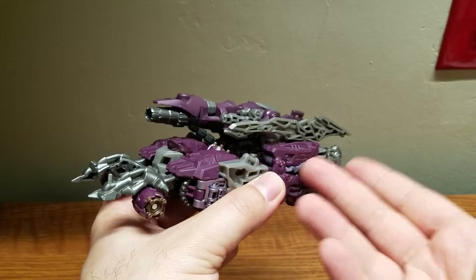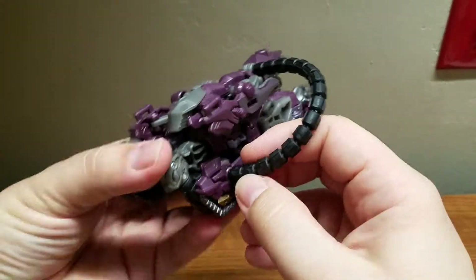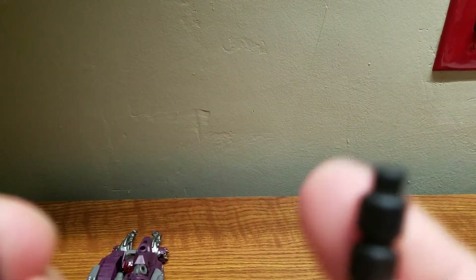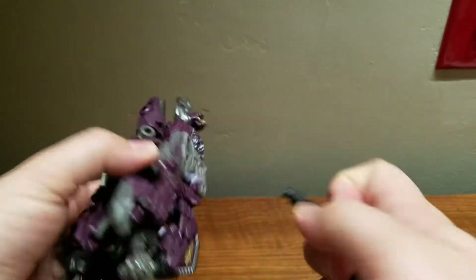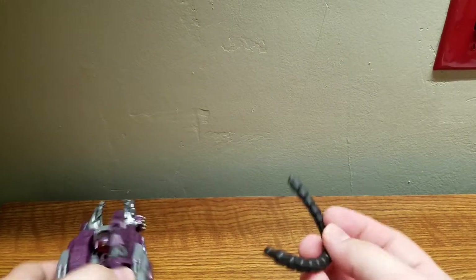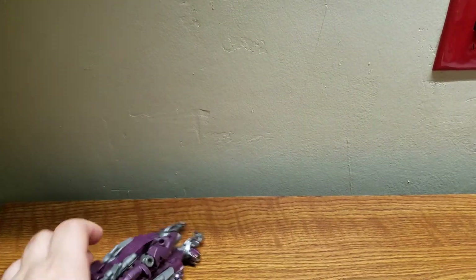On to his transformation. To make it easier, you first take off this bladed accessory and put it to the side. Then remove his hose. Something to point out is that the hoses are different shapes on each end, indicating where you should connect them — the smaller end plugs in securely on one side. If you do it the other way around, the connection is kind of loose, so that's the proper way to do it.